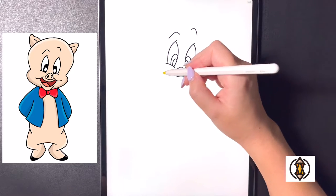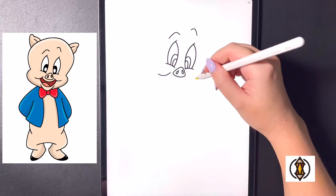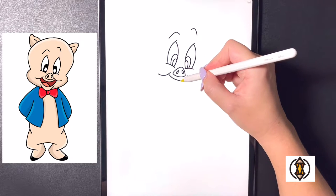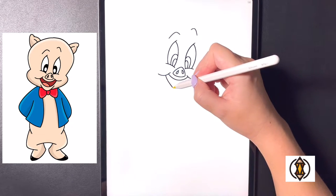Coming underneath this now we'll draw in the mouth. On the left hand side we're going to arch our line out and over towards the middle, and we'll do the same thing as we come out and in towards the right. For the mouth now we'll draw a curved line on the top from left to right, and then coming below that we're going to draw that again one more time.